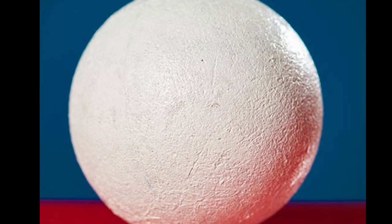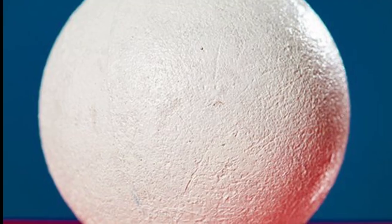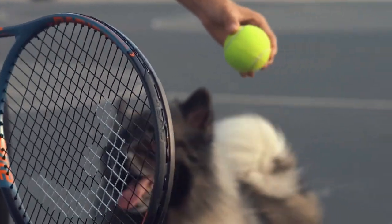This is a naked tennis ball, and this is a normal tennis ball. You might be asking, why can't the tennis ball stay naked? Well, this fuzzy green felt is needed for three reasons.